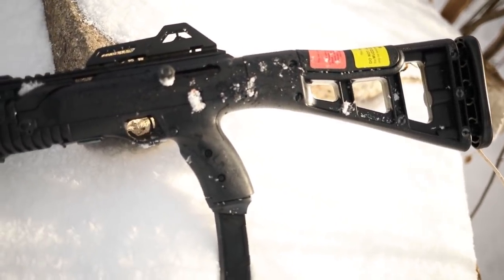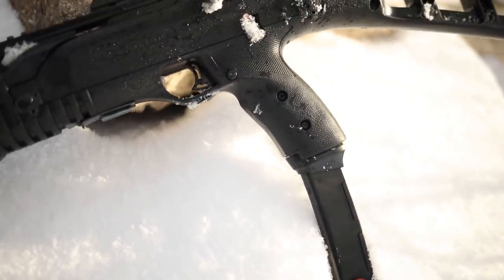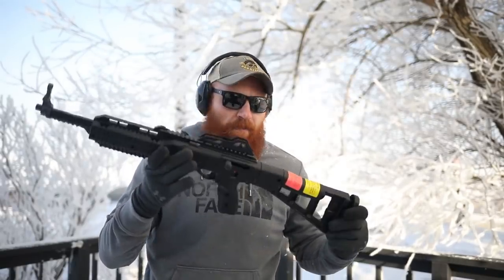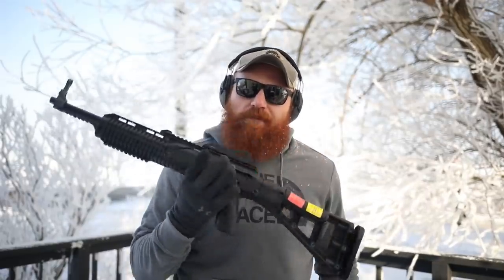It looks kind of mean, it looks kind of cool. I know a ton of these have been sold over the years because they're extremely affordable. Back in my day when I was a little kid these were around a hundred dollars — I even had a buddy who had one but never did get to shoot it. I get to shoot it today, so without further ado, let's go check it out.